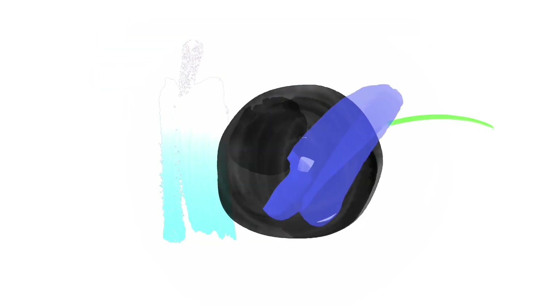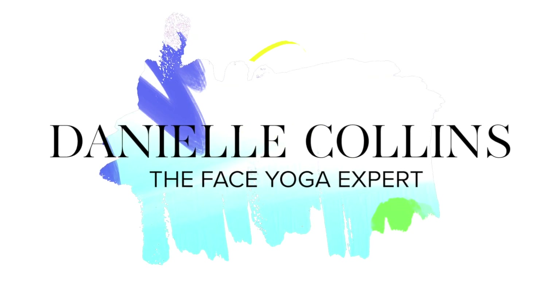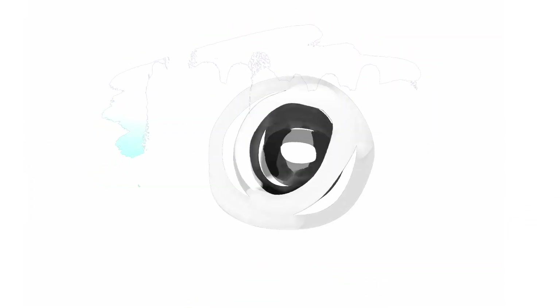Does this work for every age? Absolutely! It's never too early, it's never too late to do face yoga.